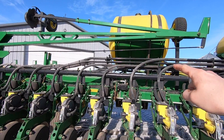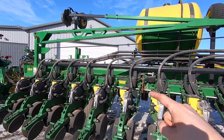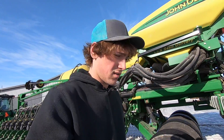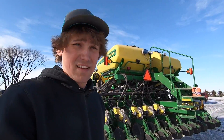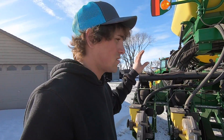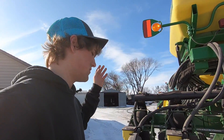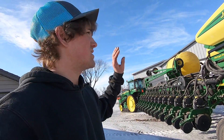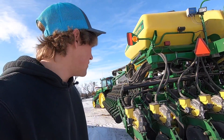The liquid tank is for Soy Green. If you don't know what Soy Green is, look it up — it'll probably help you if you have iron chlorosis. We have this set up for certain fields where iron chlorosis is really bad and makes the soybeans turn yellow. That's a product we use.